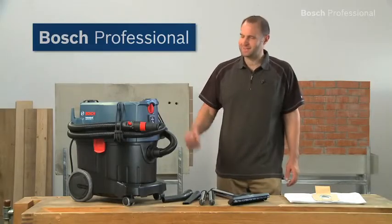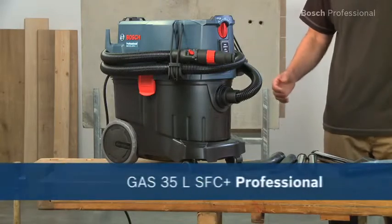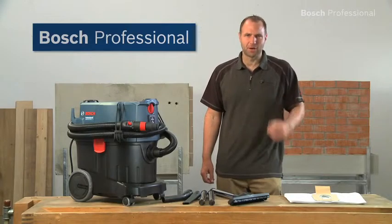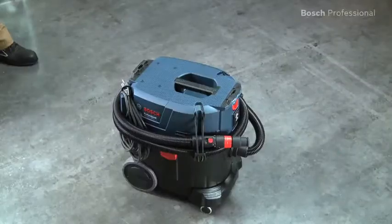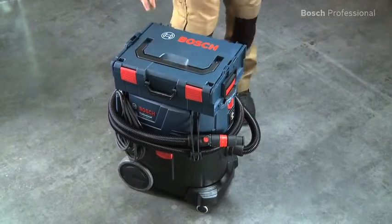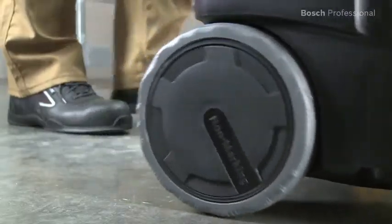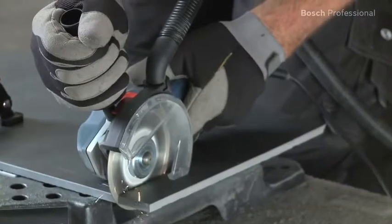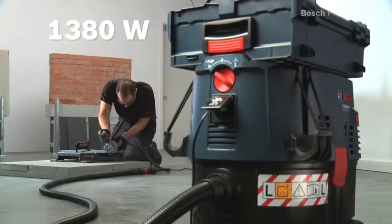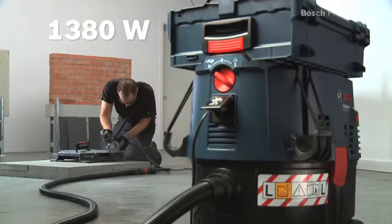What you see here is the GAS35L SFC Plus Professional from Bosch — the mobile wet and dry dust extractor with the most convenient semi-automatic filter cleaning system. An L-Box can be clicked onto it, making it a practical transport and storage solution. Its powerful suction turbine with 1380 watts is extremely effective at removing dust.